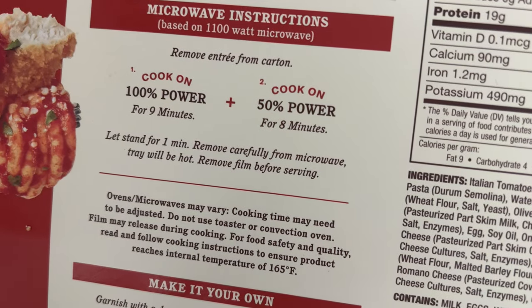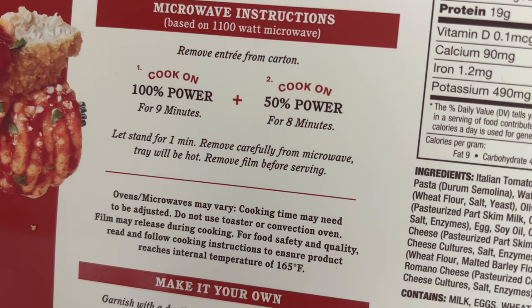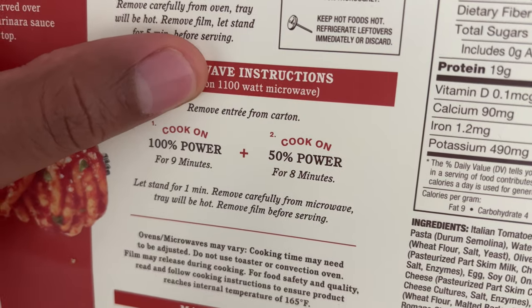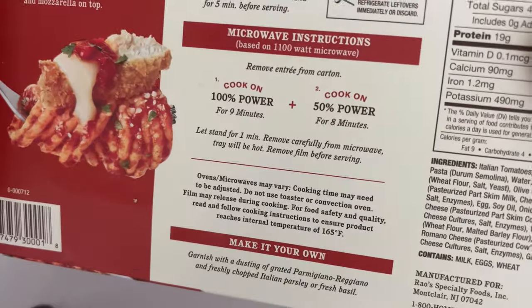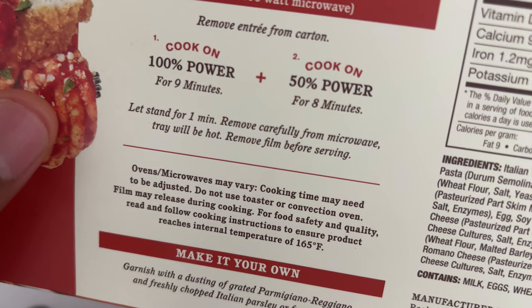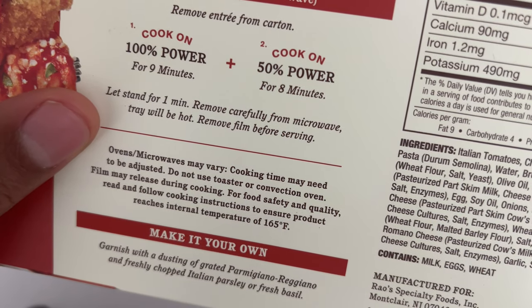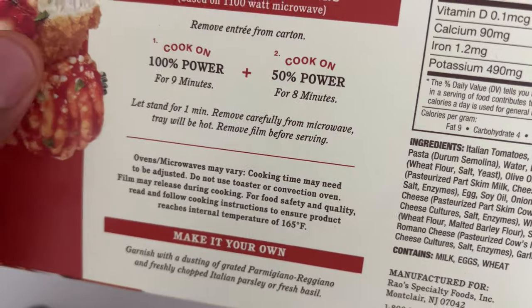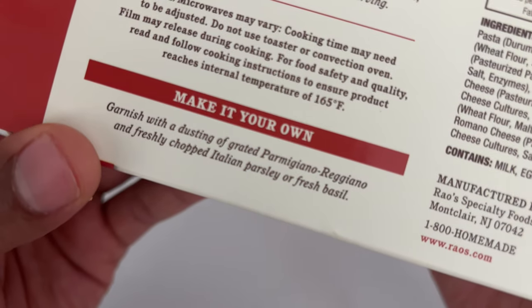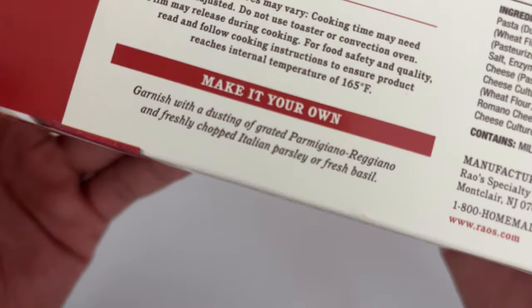So, all together that is 8 plus 9 — that's 17 minutes of total cook time in a 1,100 watt microwave. I'm going to take this out of the box. After you've done cooking, let it stand for about 1 minute, then remove carefully from the microwave — the tray will be hot. Remove film before serving and enjoy. It also says you can garnish it with grated Parmigiano Reggiano and freshly chopped Italian parsley.